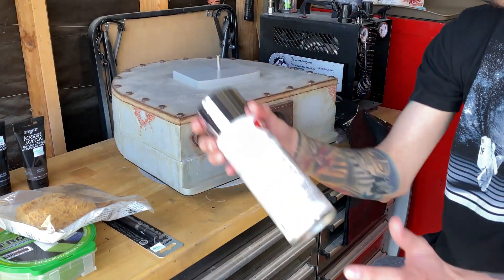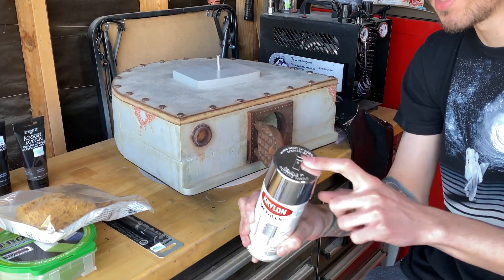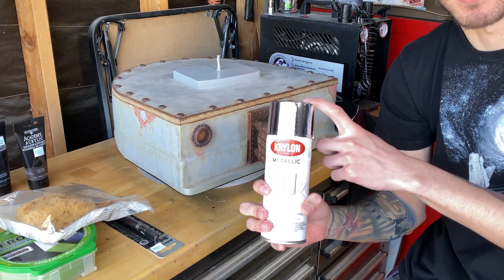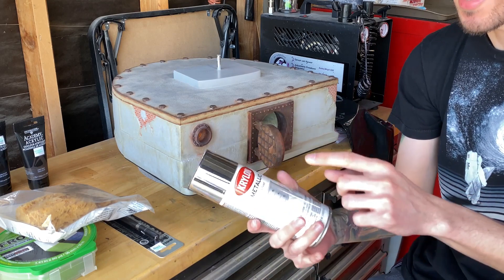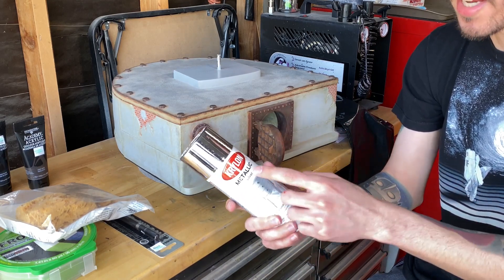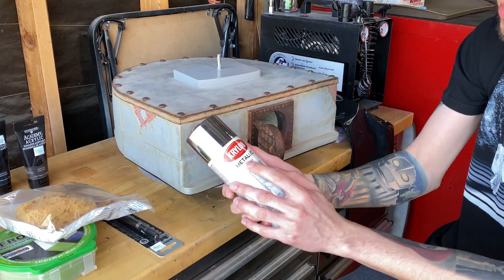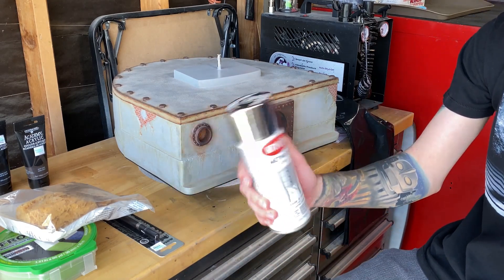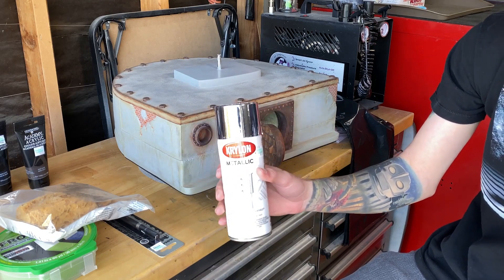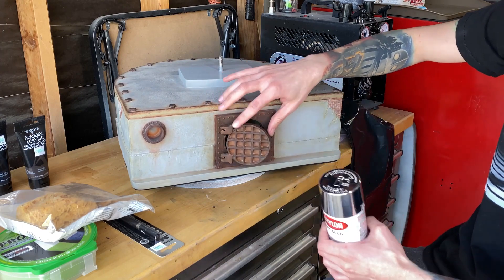This one is a metallic silver by Krylon. I like using the spray paint just because out of all the silver paints that come in a can, usually if you put clear coat over it, it turns gray. I found out that this style of can — if you have this classic spray paint can look and it's a metallic silver — it usually doesn't turn gray and I can actually clear coat over it without any problems. This is going to be our base for the whole sewer door.